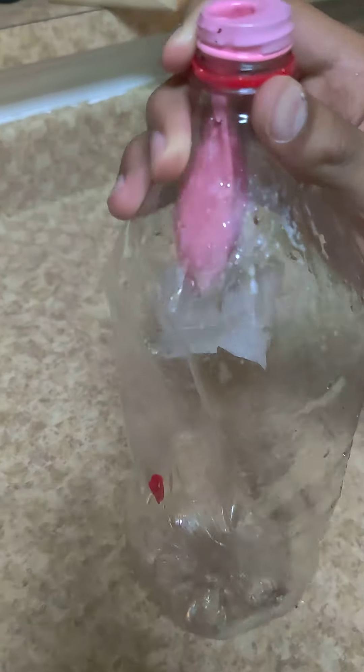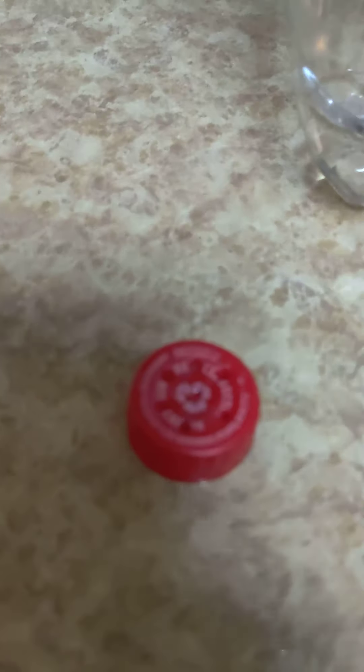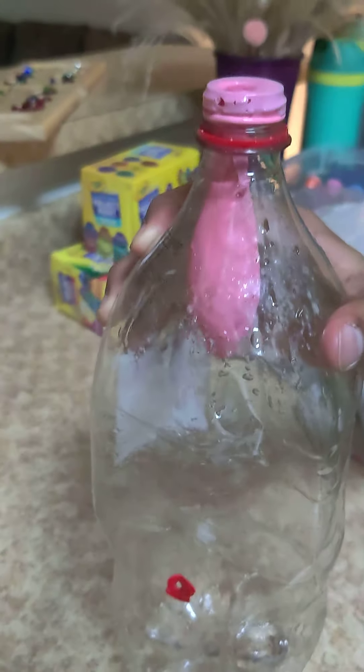Have you ever seen this experiment where the balloon is filled up and the top has holes in it and then there's like a sprinkler effect? Well, this is the trick.